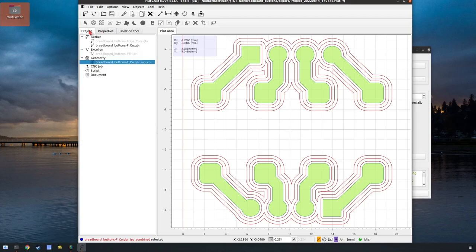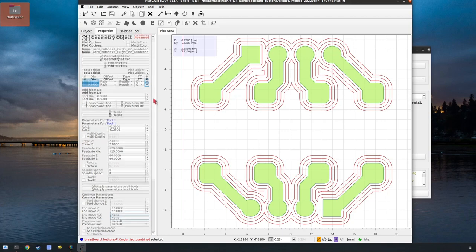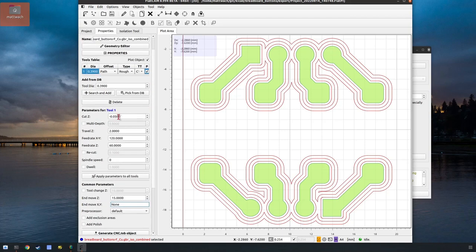That also created a new geometry object. On to properties — this created a geometry object, now we actually have to make a CNC G-code file, so we need to give it more information. This is how deep you want it to cut: negative 0.05 millimeters is a good depth. Travel Z is how high you float when you're not cutting. This is how fast you cut, this is how fast you plunge into the material, and this is spindle speed — you don't want this to be 0.